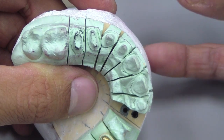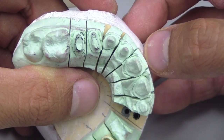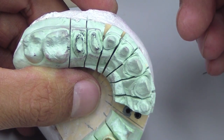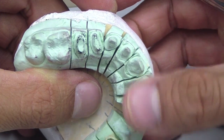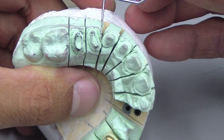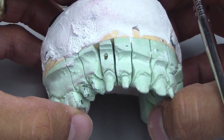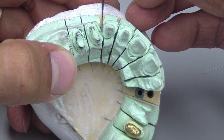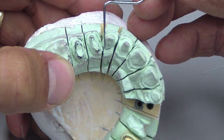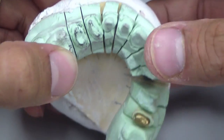Had we had a longer span of time with the fixed appliances and gone down the road with rectangular wires, in an effort to gain more control over the positioning of the teeth, we would have probably eliminated that root proximity. However, we didn't — we restored it. The questions that come to mind are pocketing and the length of how long she is going to retain these teeth due to that root proximity. Those are just some questions I bring up for you to think about.